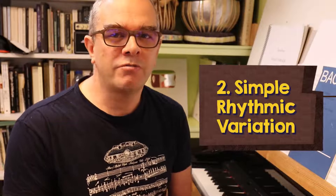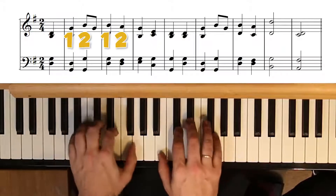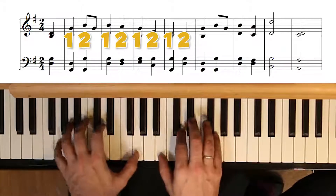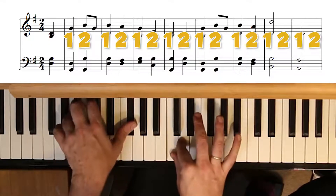Next up, we can vary the rhythm. Our tune is currently in 3/4, but we might change the time signature and turn it into a 2/4 march. Or we might split the chunks between the two registers and add a little light syncopation.